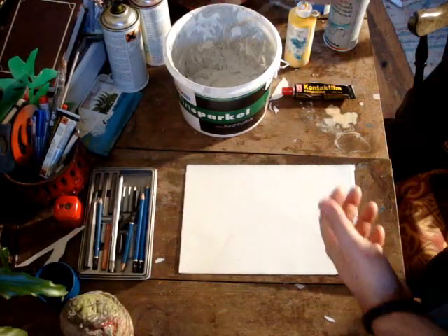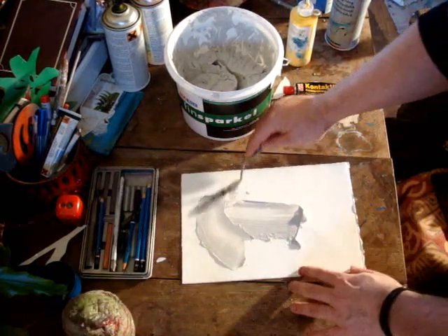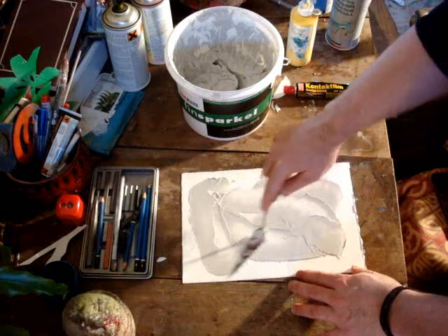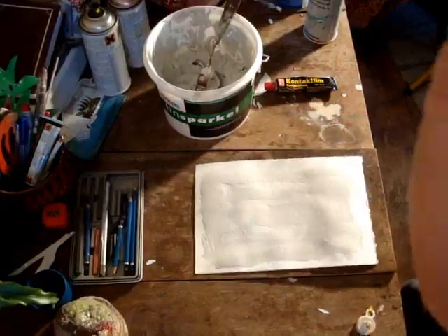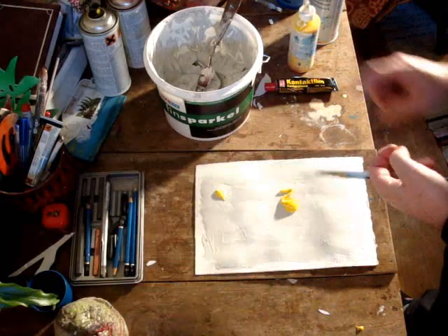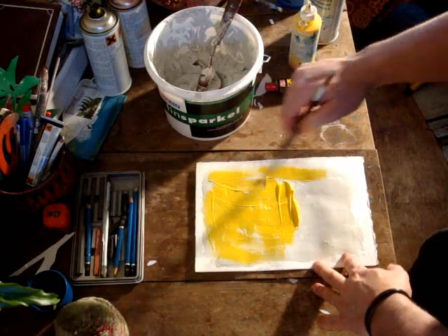So basically I'm just going to take some sparkle from Tolling putty using a palette knife, and just putting it over. Now I'm not going to be too precious about how I put it on, because this is just a demo of showing you what you can do. So now you'll just want to apply some of the acrylic, and once again I'm not doing this in any particular way.